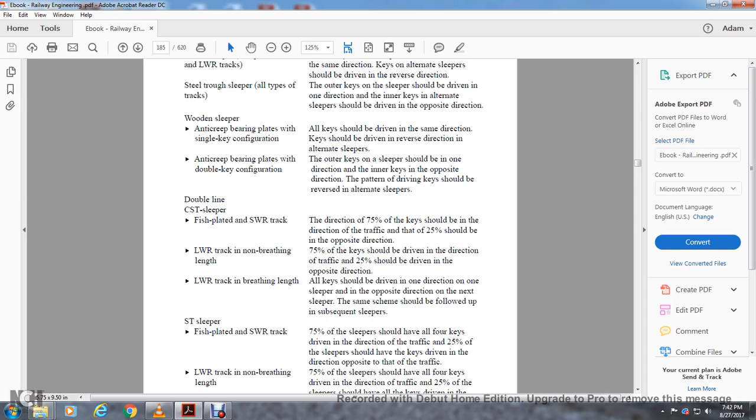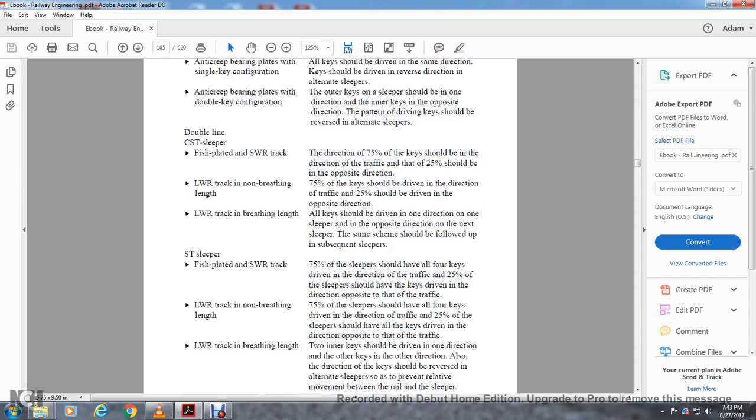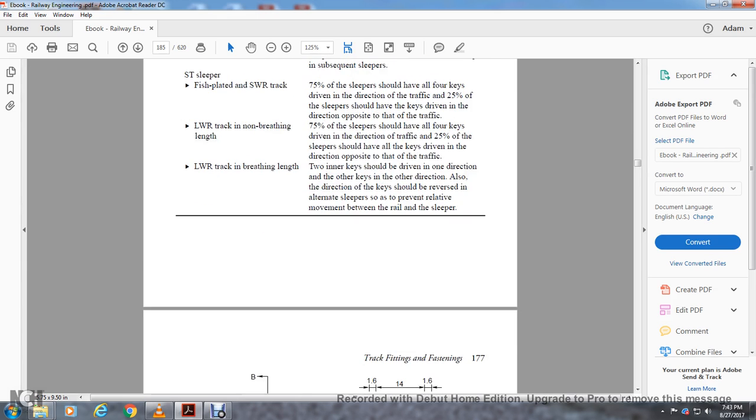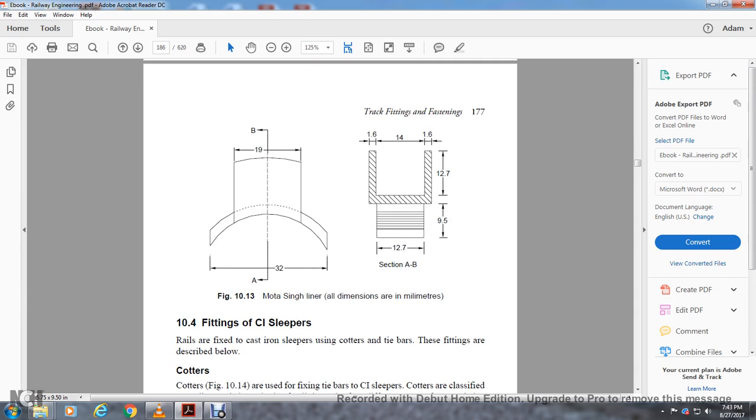For ST sleeper with short-welded rail: 75% of sleepers shall have all four keys driven in direction of traffic; 25% of sleepers with keys driven in opposite direction. For long-welded rail track non-breathing length: 75% of sleepers have four keys in direction of traffic; 25% of sleepers have all keys in opposite direction. For long-welded rail within breathing length: two inner keys driven in one direction and others in the other direction; direction reversed in alternating sleepers to prevent relative movement of rail and sleeper.